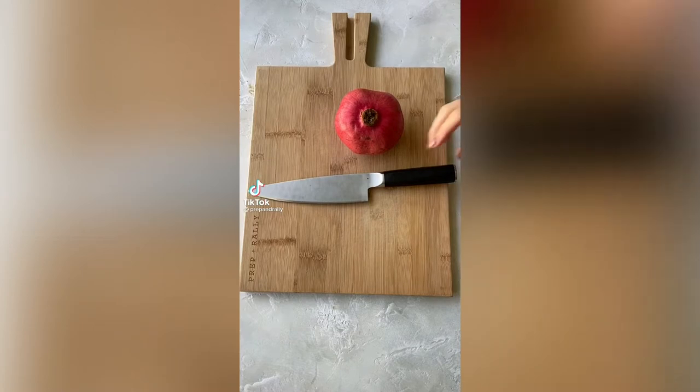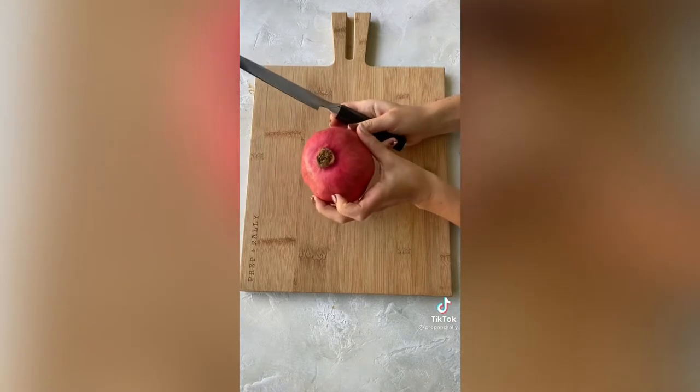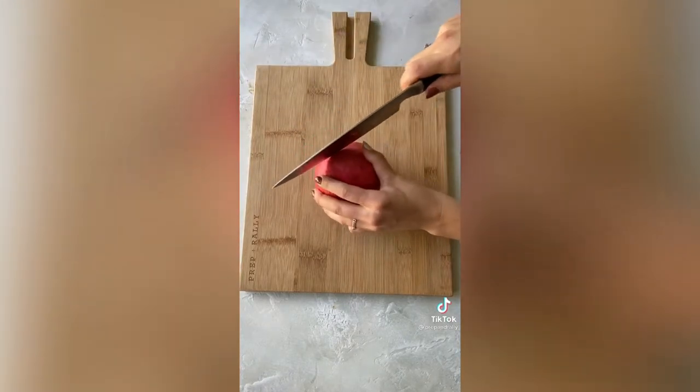Every year you will see tons of articles all about the best way to cut a pomegranate. I'm going to show you the ultimate way and the only way to cut a pomegranate for both beautiful display and ease.